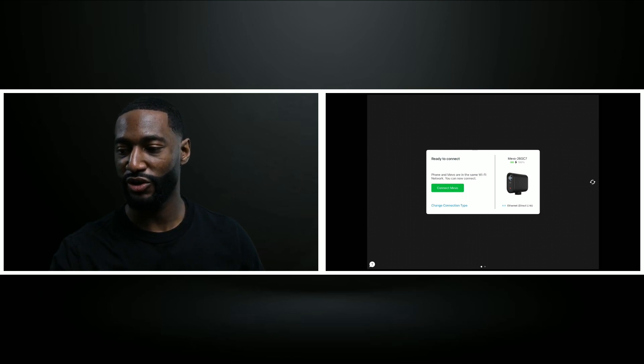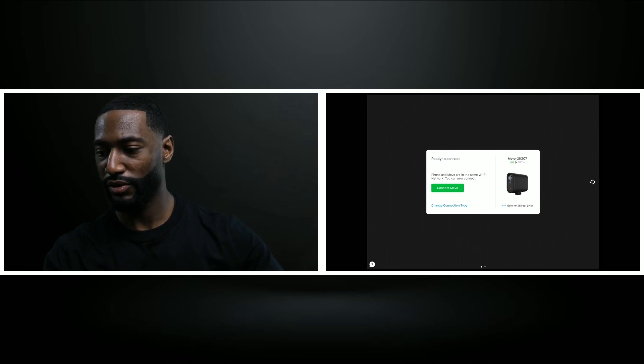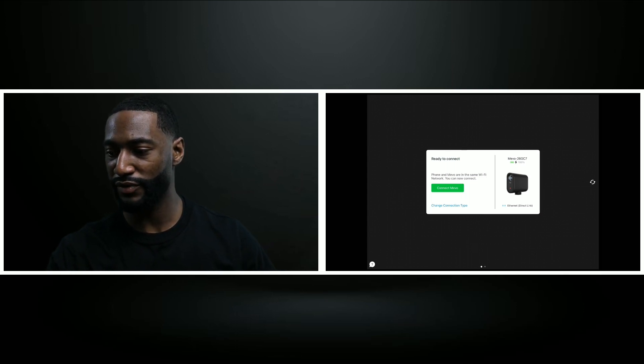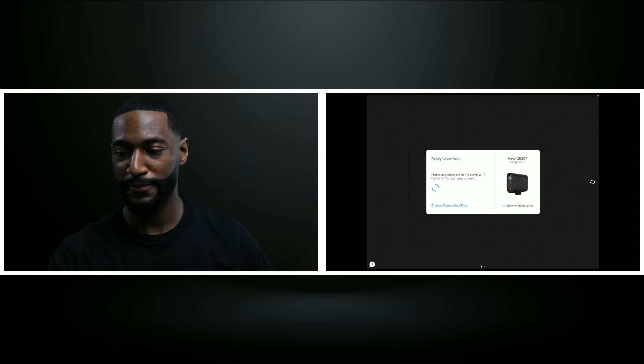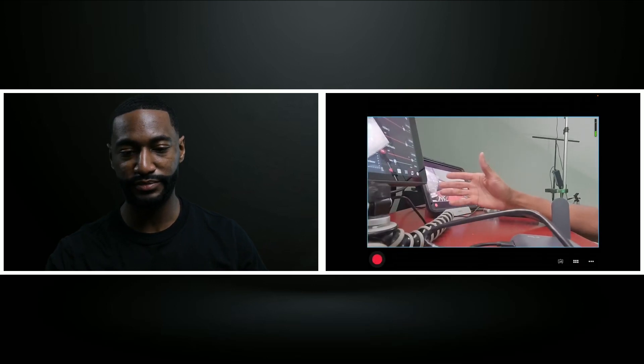So what I'm going to do is click Connect Mevo right here. It may take a little minute. And we can see that the Mevo is now live.